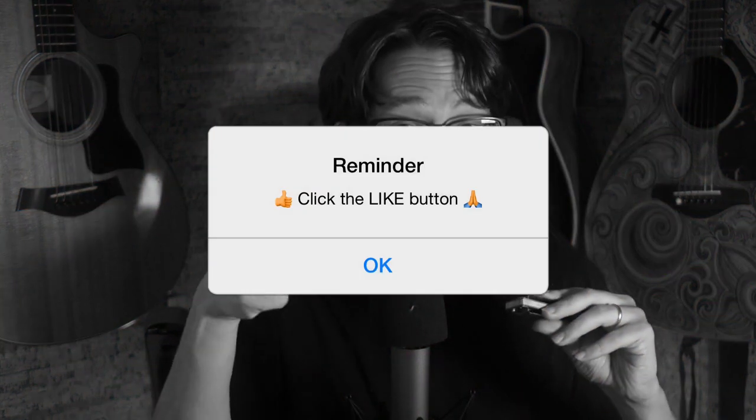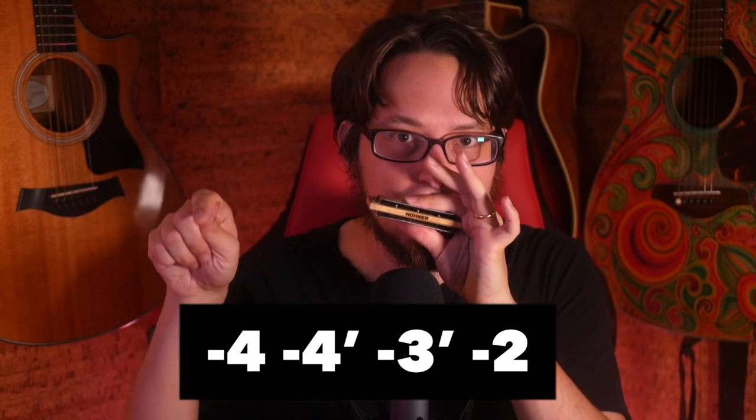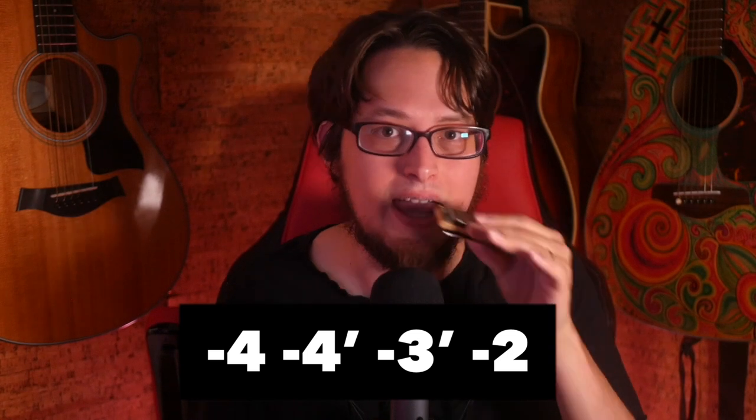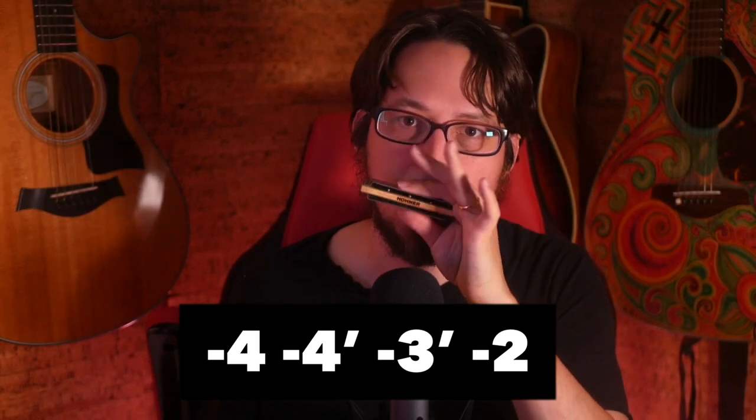If this video is helping you, would you help me get it in front of more people? All you got to do is click the like button — I appreciate the support. The final fast lick I have for you today goes like this. We start with four draw, then go down to four half-step draw bend, then play either three draw or three half-step draw bend if you can manage it, and then end on two draw. That is the basic concept — using a metronome and speeding it up, you can loop this pretty fast.